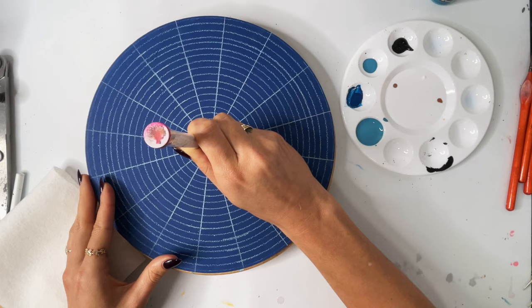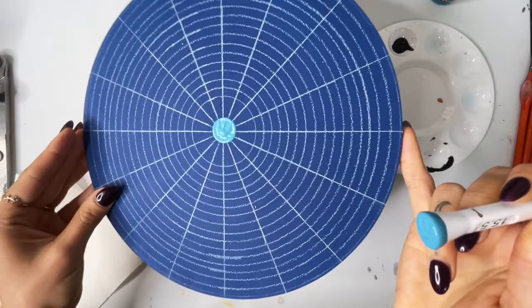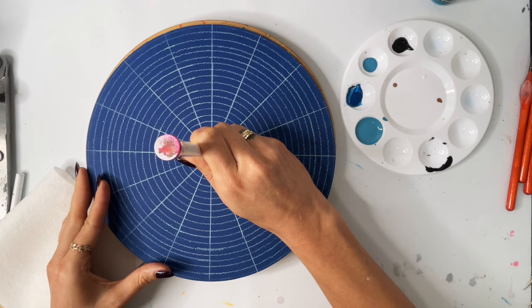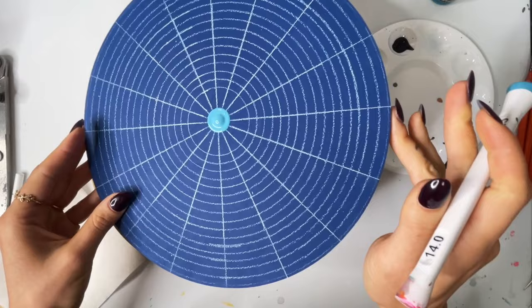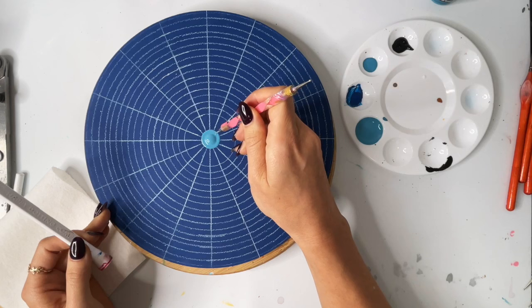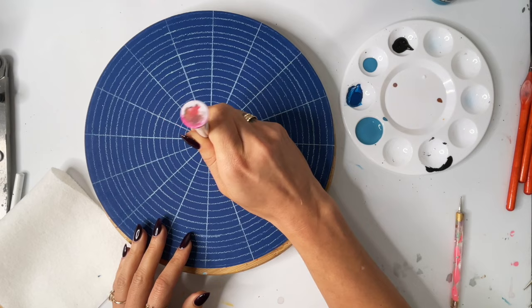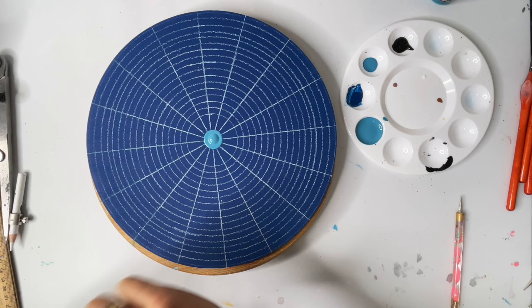We're just going to dot right over that center. See how there are ripples — that means we need more paint. I'm just kind of hovering over the top and tapping a little bit to unload some of that paint until we get that nice mound. There's a little something stuck in the paint there, so just smoothing that out. Now we have a nice mound.